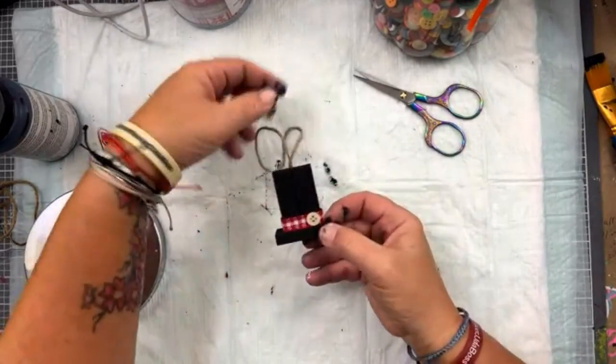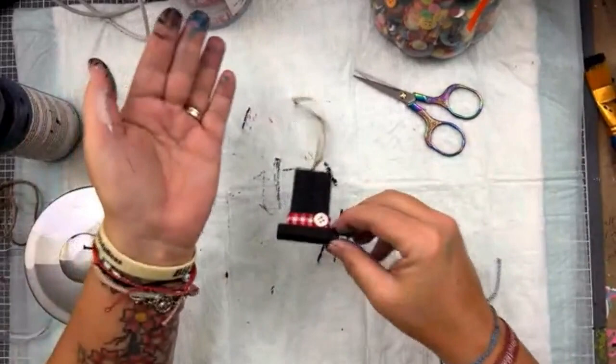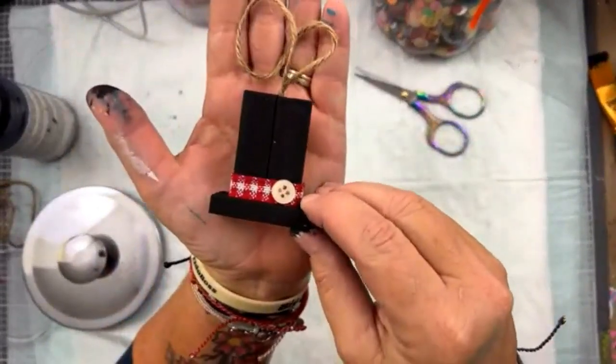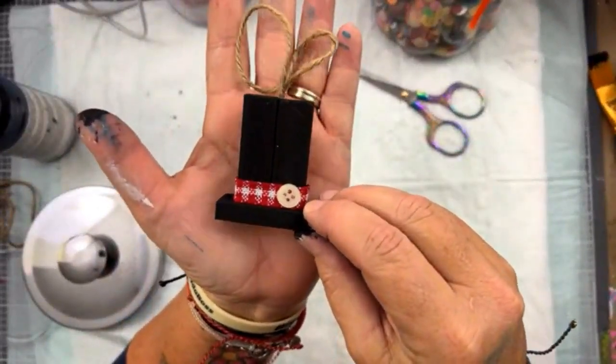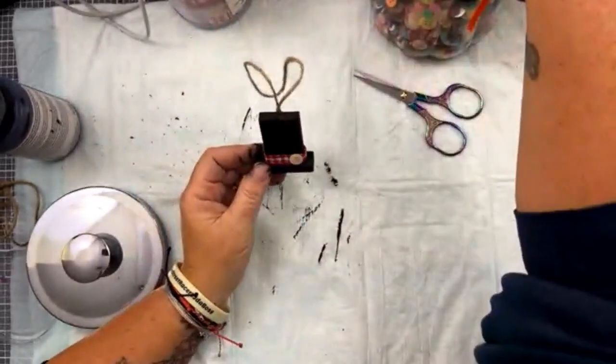There we go. There is ornament number six for November 6th. Right here he is. Cute! Thanks, you guys. Have a great day.